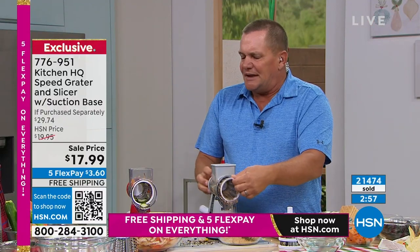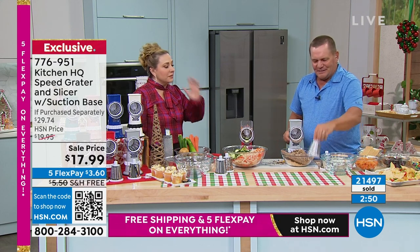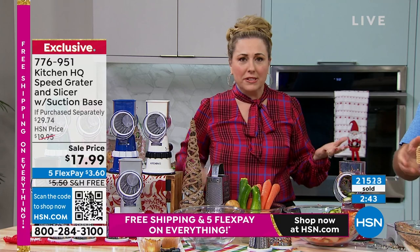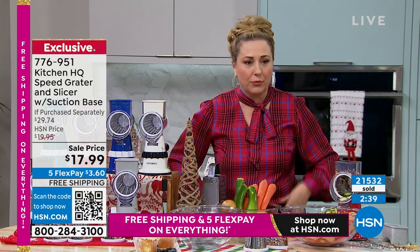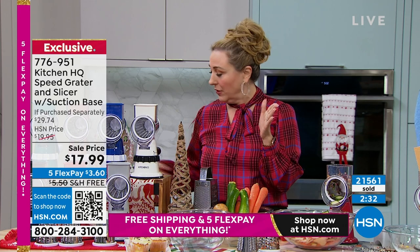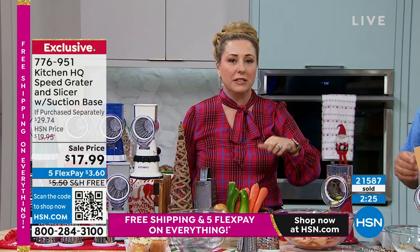21,000 of these have been ordered — it's unbelievable. Every time we do a presentation, I know there are 600 people in the ordering process. For this price? I didn't pay this price and I paid shipping. So this is $17.99, and you have five months to pay off $17.99 — use that flex pay at $3.60 with free shipping and handling. You're saving on shipping and handling, and it's on sale.